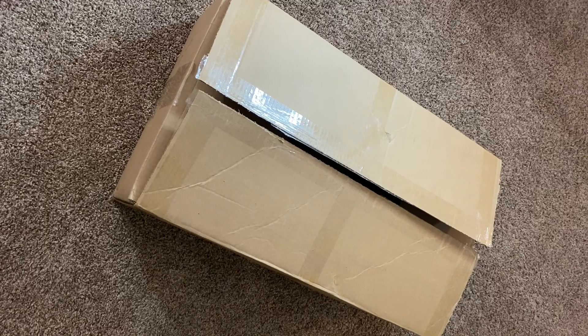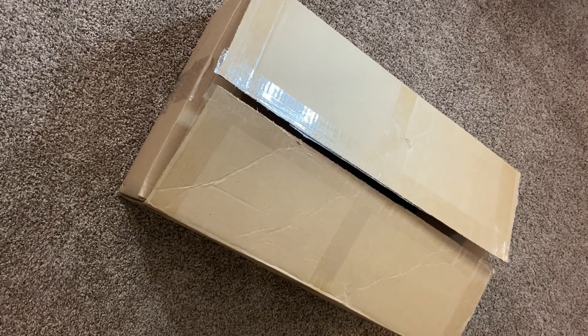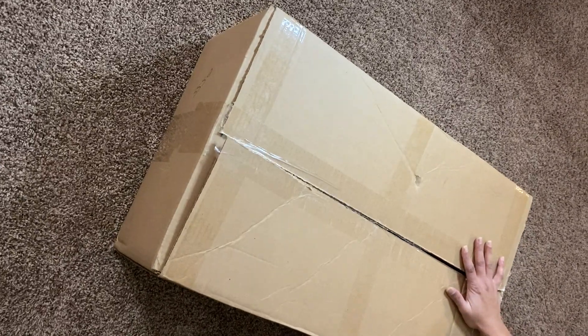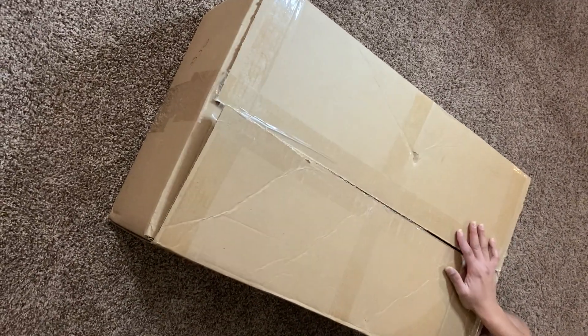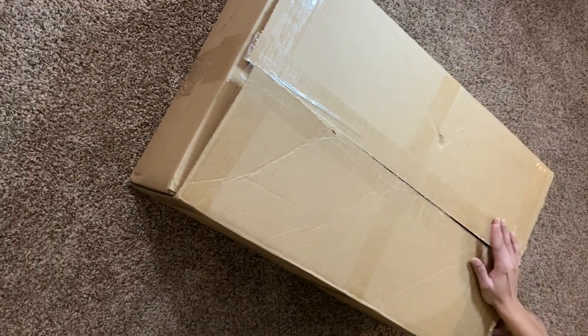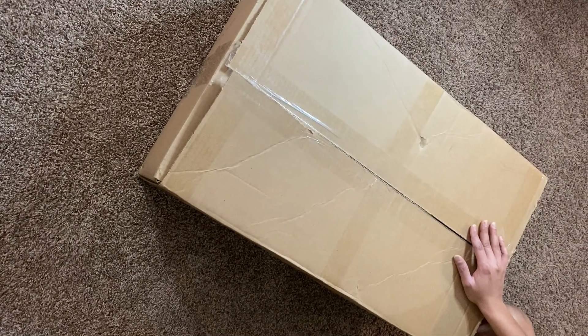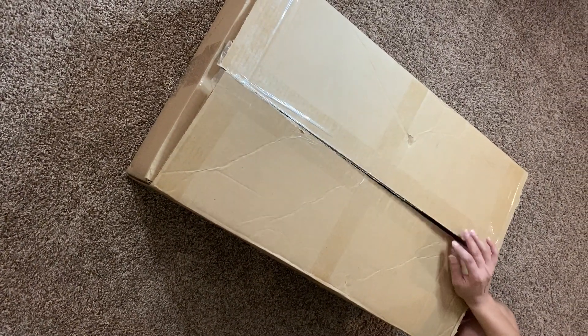Hello guys, welcome to another video. Today's video is an unboxing video. We have a Scotel camping kitchen setup that we opted for. This comes with a 17 inch cast iron surface, Coleman burner, 32 inch tall legs, and all those specifications. Let's see what's inside and open the box.